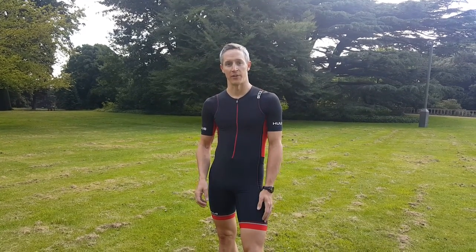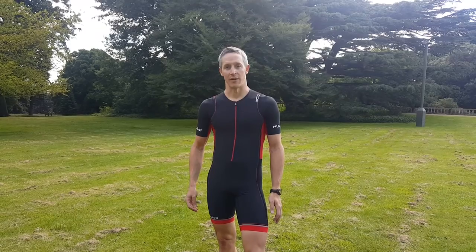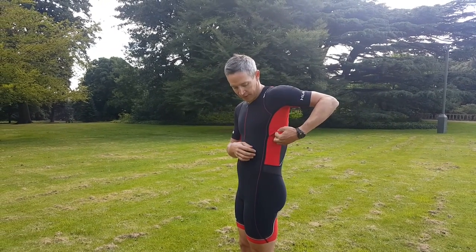It's really comfortable and in exactly the right place so that when you're on the tri bars at the end of the saddle you get the support where you need it, but once you're on the run it's not so thick that you don't even know it's there.